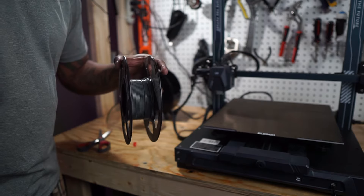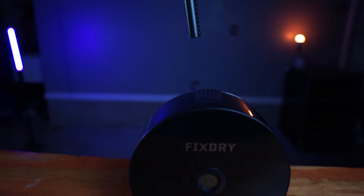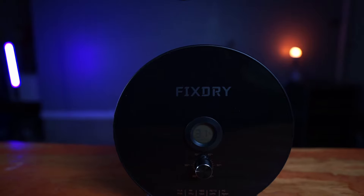I'll be testing out the temperature accuracy, the spool size — does it fit the big plastic spools and does it fit those cardboard spools that everybody is switching over to? And finally I'm going to be doing a sound test. Is it going to be quiet enough or is it going to add that extra noise that you don't want next to your printer? All this is going to help me determine if it's a yay or a nay.